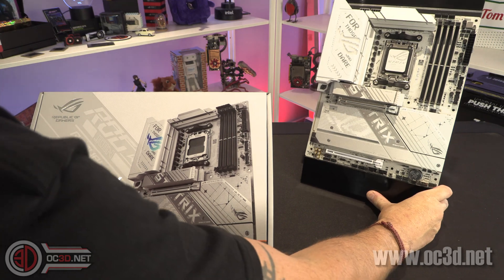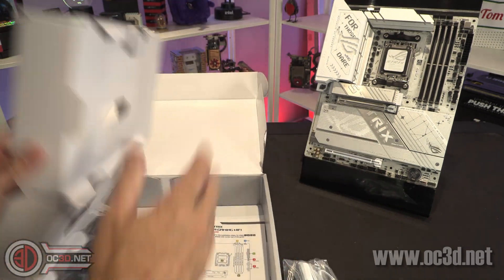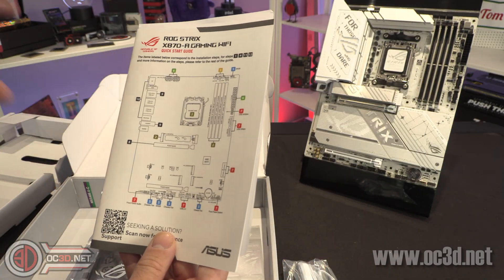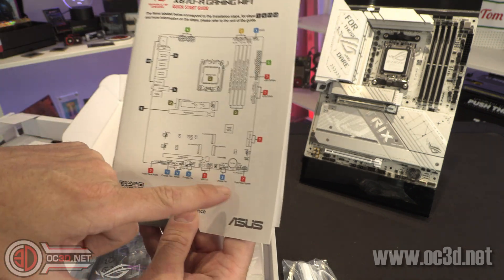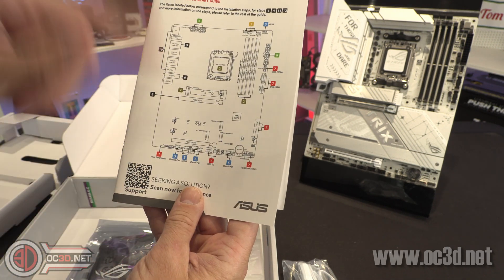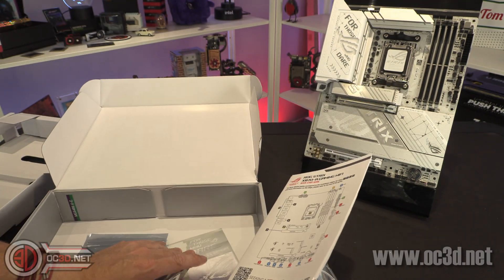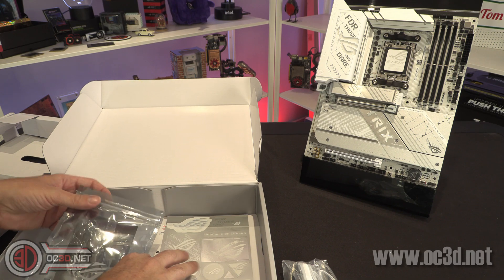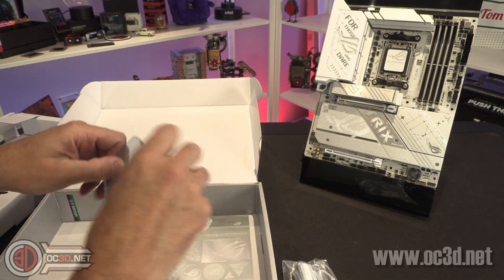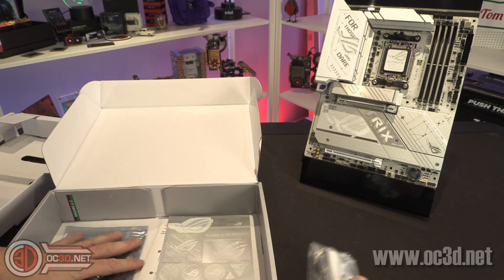So we'll make a start with the Strix, which is the one I'm going to say is the pretty one. It's a bit light in the box, if I'm honest. You get a white Wi-Fi antenna. One of the things I did like — quite simple, but I did like it — was the fact that you get a board diagram showing where everything is, where your fans can go, chassis fans in blue, header connectors, front panel audio, front panel system switches and buttons. You get a sticker pack, some screws, two SATA cables, and the hallowed white ROG keyring — they've been using the same one for ages.